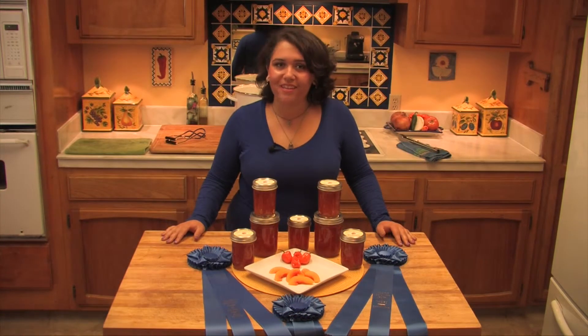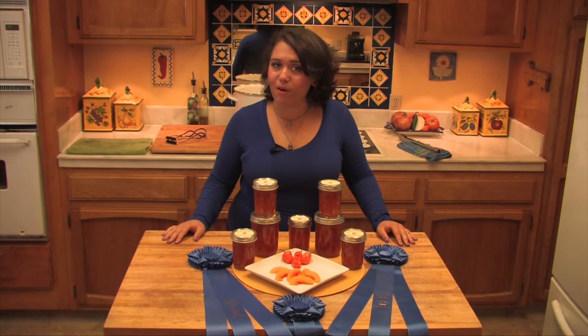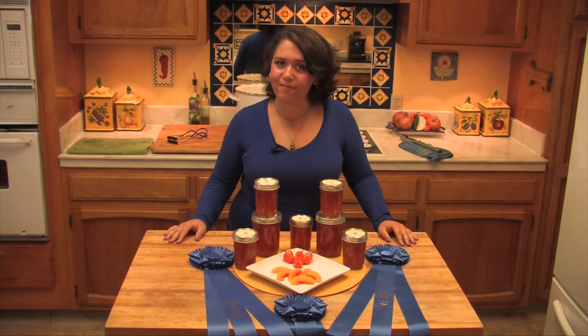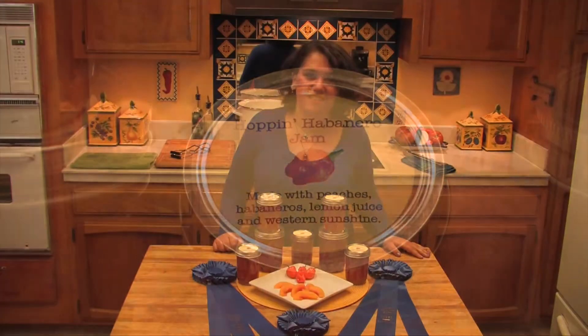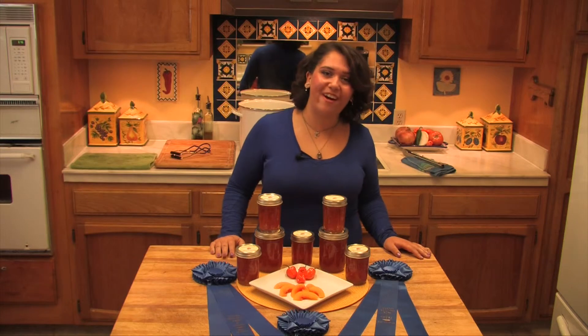One final step. The lid of the jar is the only part that is not reusable when you're done with your jam. That's where I like to put my labels. This is a recipe that's definitely worth trying.